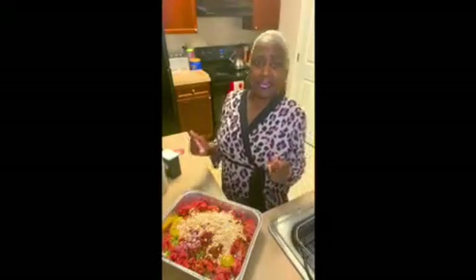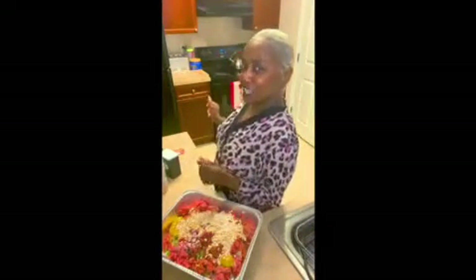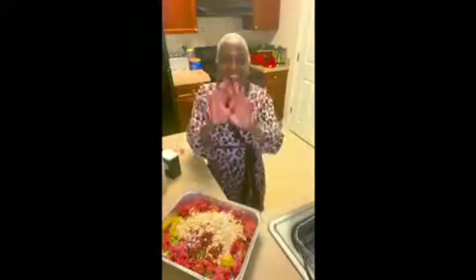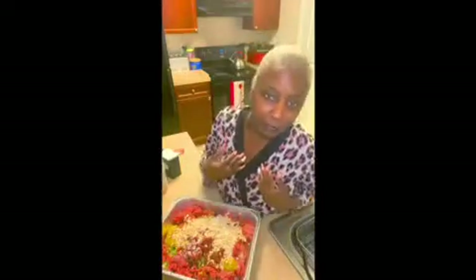Hey guys, how are you? Hey guys, hey my shiny squad, today guys I'm going to show you how I make meatloaf and what I put in my meatloaf.